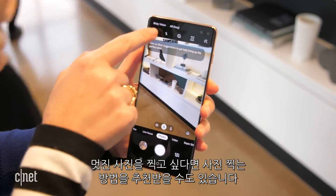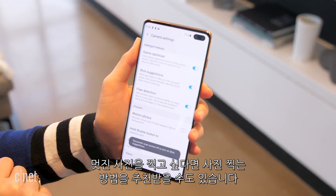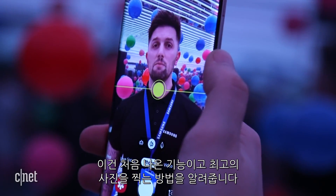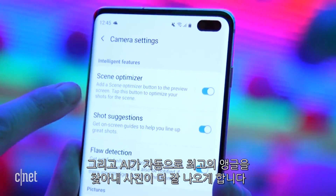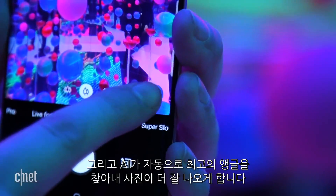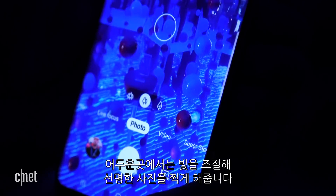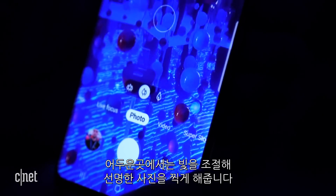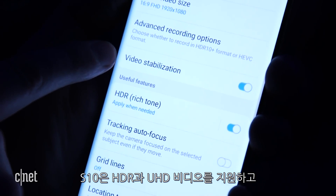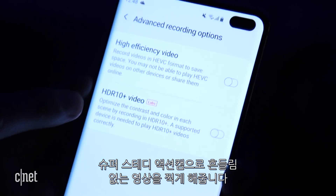If you'd like help lining up shots and optimizing settings, the S10 camera has a new shot suggestions feature that gives you guidelines for getting the best pic. AI software onboard will also recognize the scene you're looking at and apply lighting settings automatically — you can turn it off with a tap. If it's dark enough, the bright night setting will automatically kick in to enhance low-light scenes. The S10 phones also support HDR and UHD video recording, plus a super steady video mode.